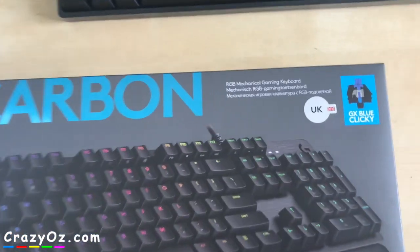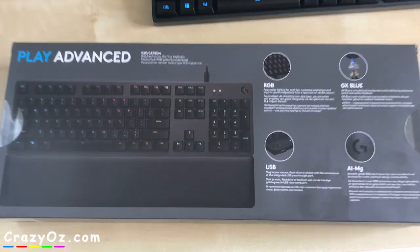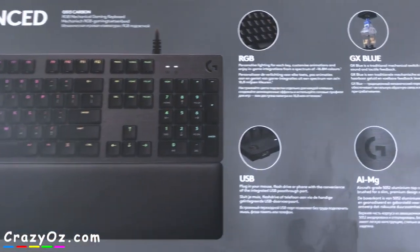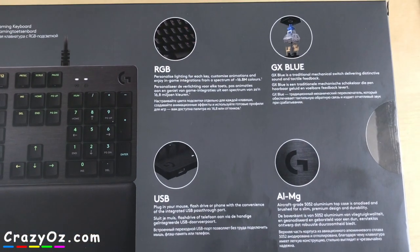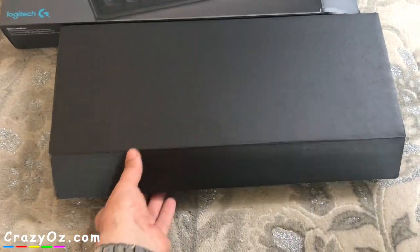So here's the front of the box - it's UK English with GX blue clicky switches. And here's the back of the box. If you want to read any of this you can also pause the video and read it. There's not much space on my desk so I'll open it up on the floor.